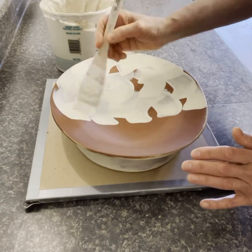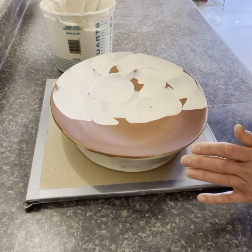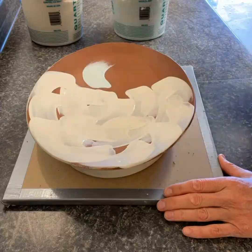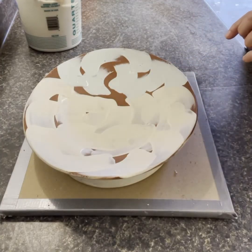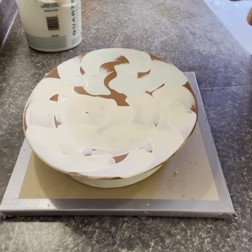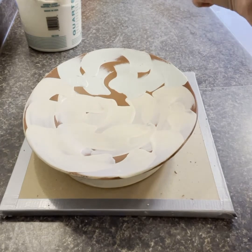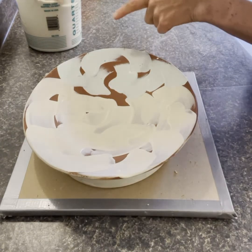Now I'm going to come in and splatter just a little bit — I don't want to overdo it. A little bit of the white on the blue side, and then a little bit of the blue on the white side. It's just a little bit of extra texture and a little bit of extra interest.